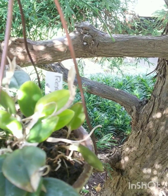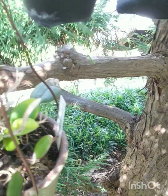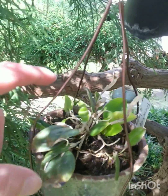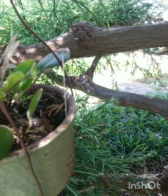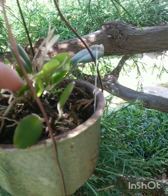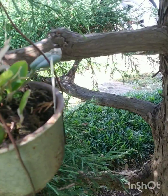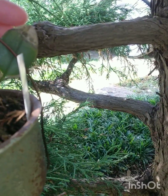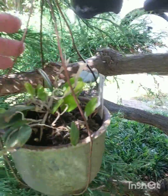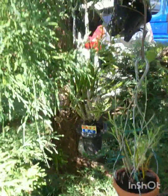It doesn't put out any new foliage yet, although it did before, and you can see that it has crinkling. That is because where I had it before the humidity was too low. I'm kind of pushing it with Restrepias at this particular altitude and climate.